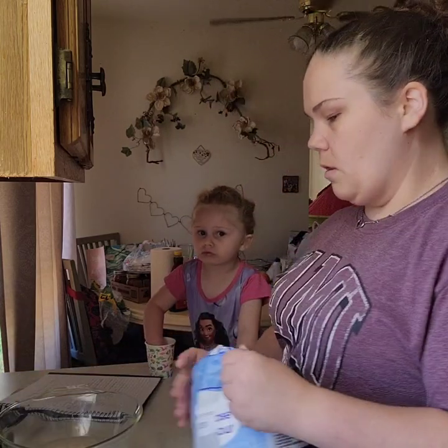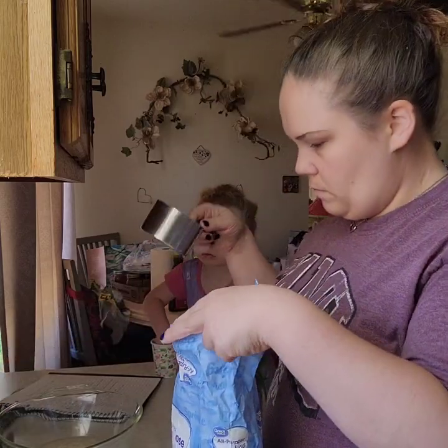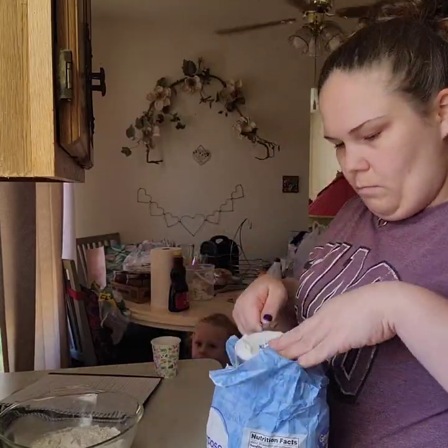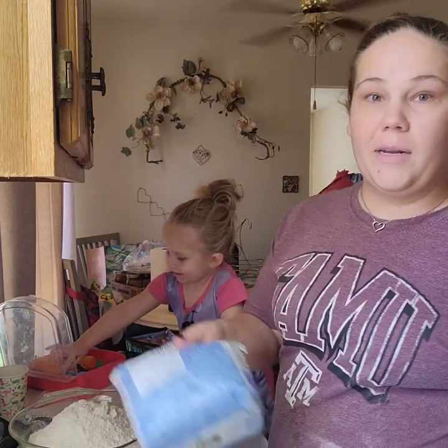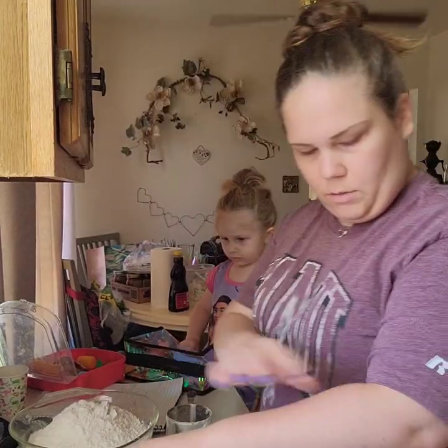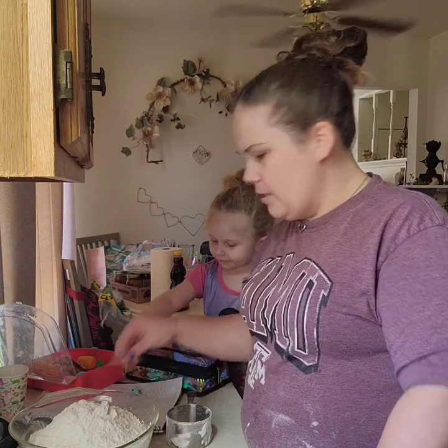Ten minutes are up. Now we're going to add four and a half cups of flour. I'm going to leave a little bit out because I'm going to need to sprinkle some on my countertop to knead the bread. And I need a teaspoon of salt.